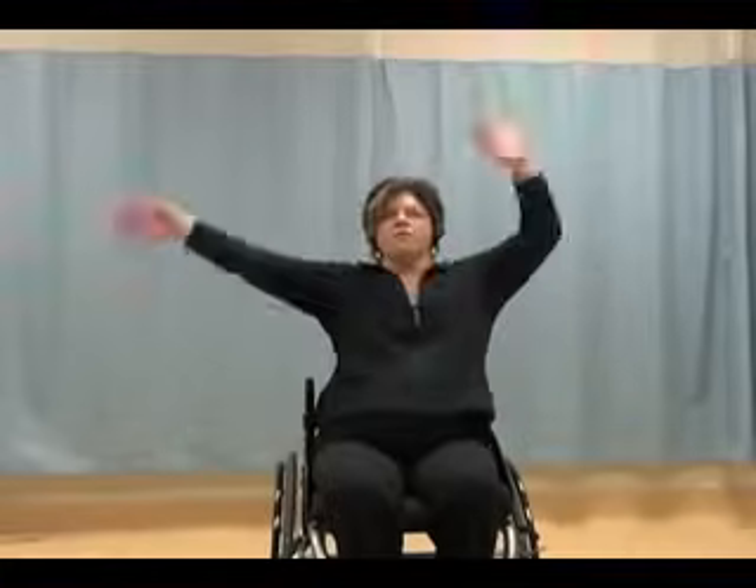We've lost our music — it's a technical difficulty, but we can keep working on the class. And the music's back on. It's amazing what the power of the mind can do. So pressing to the floor. We're still bending and straightening. Four, three, two, and one. And over the head.